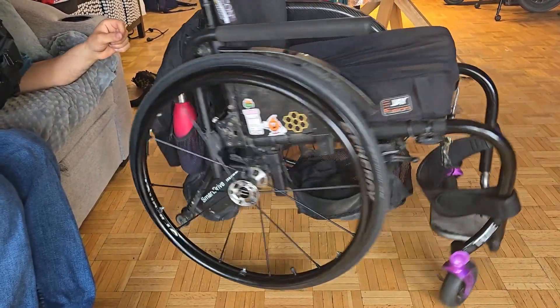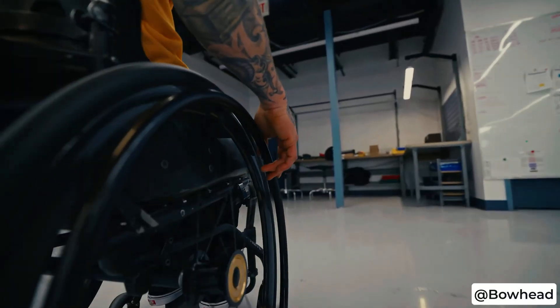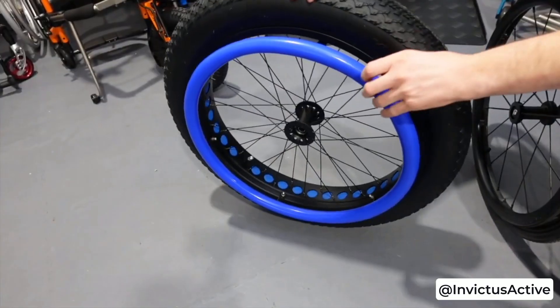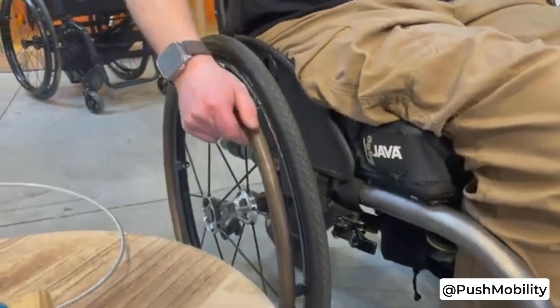From here, I spin my wheelchair around and I do the same thing on the other side. Now you know there are lots of reasons for a second set of wheels, whether you want to get high performance wheels, specific wheels for off-roading and beach, stylish wooden hand rims, or just to have a backup.